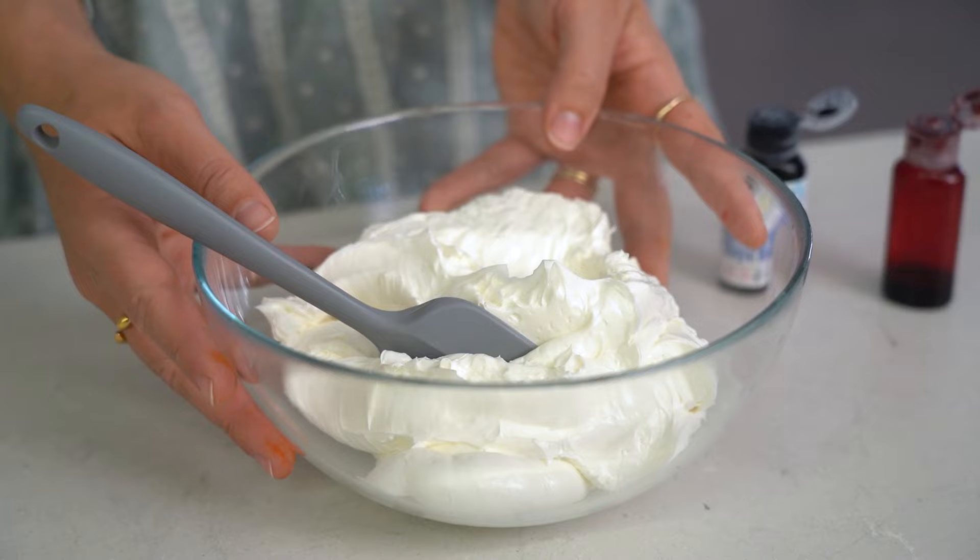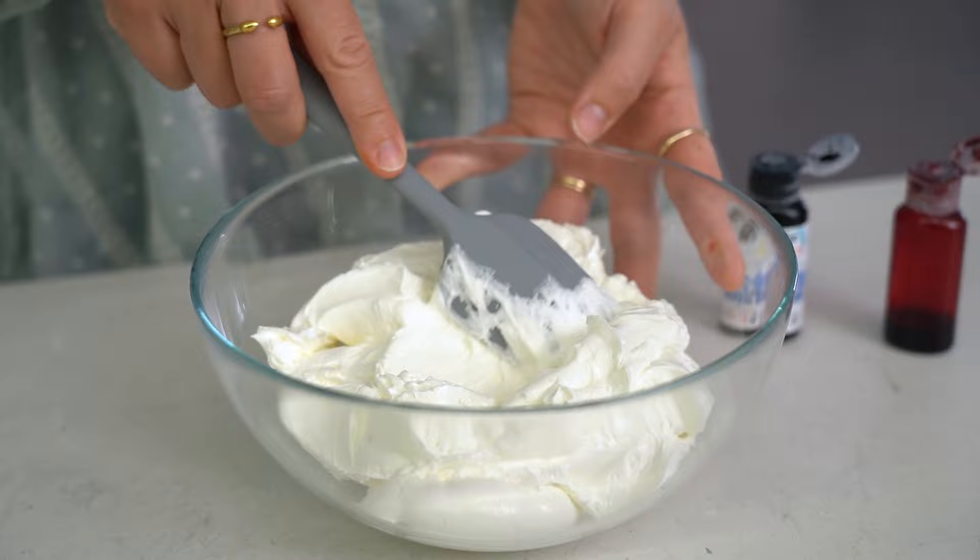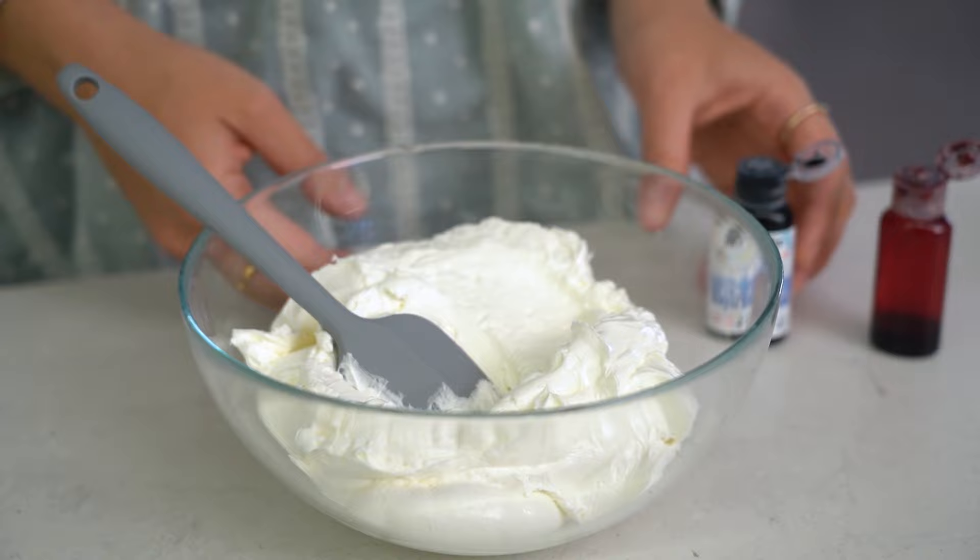I'm going to be using some Swiss meringue buttercream. This is the buttercream that I usually use, but this method works the same on any buttercream you're using — it just depends on the quantities. With Swiss meringue buttercream you only need a small amount at a time.